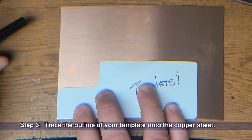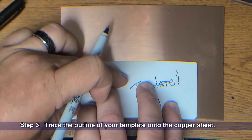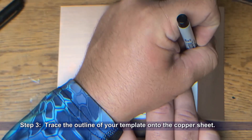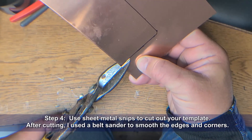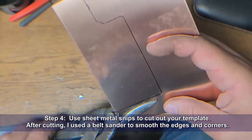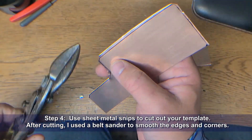For our third step, we're going to trace the outline of our template onto the piece of copper sheet. Then we will use a pair of sheet metal snips to cut out the template. After cutting this out, I used a belt sander to smooth the edges and corners and give it a nice round shape.